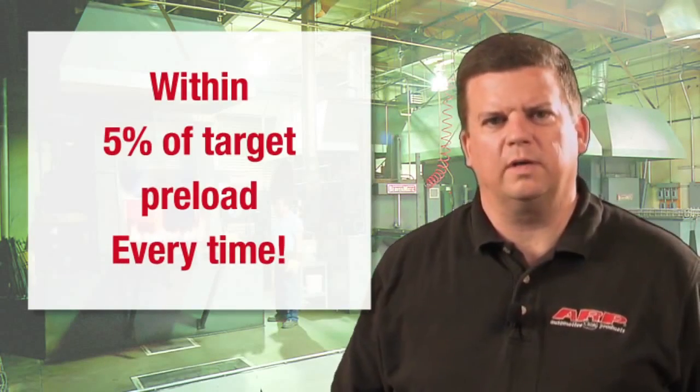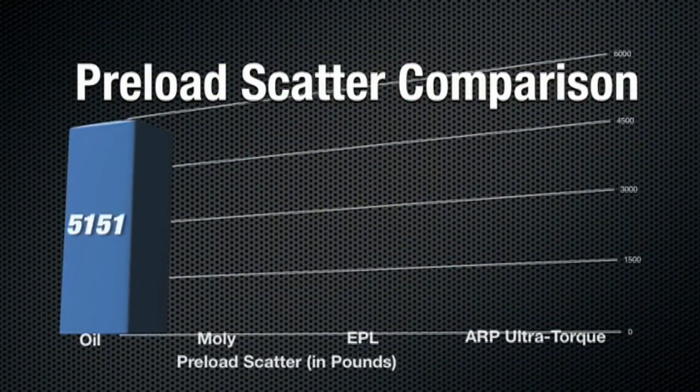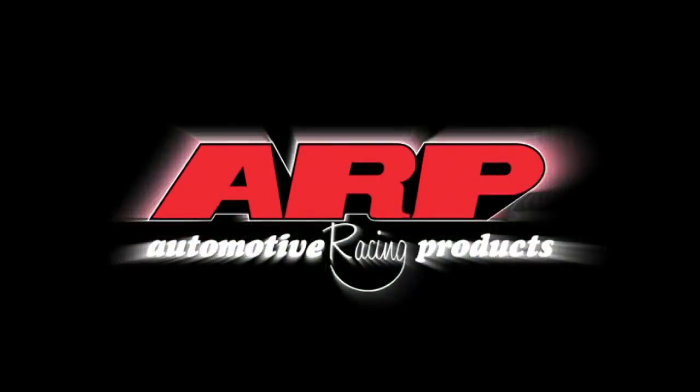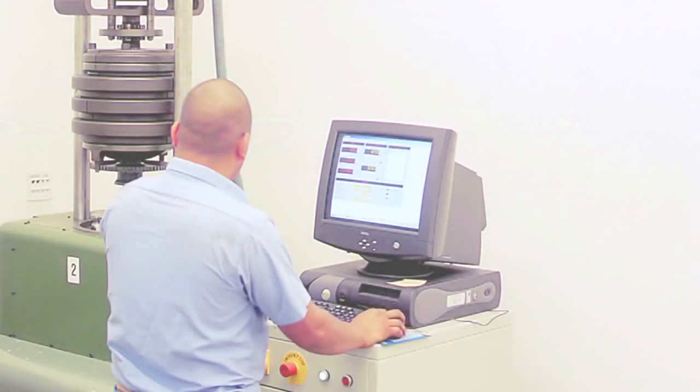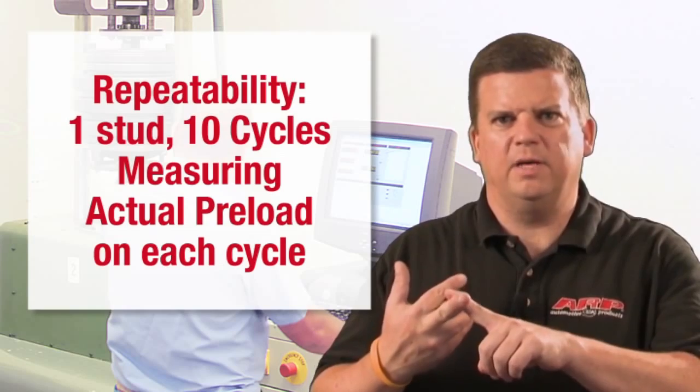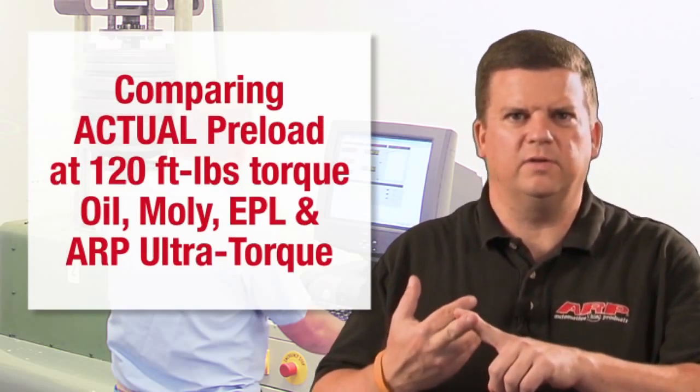ARP Ultra Torque gets you within 5% of the specified preload on the first cycle, every time. And we've got the data to back it up. We compared oil, moly, and EPL to ARP Ultra Torque, and the results weren't even close.